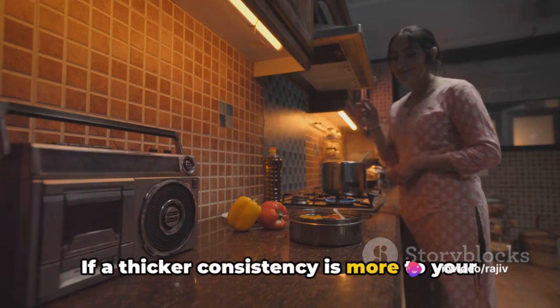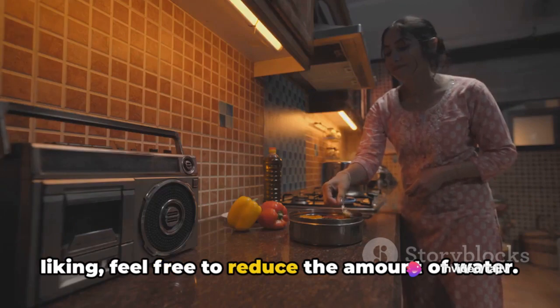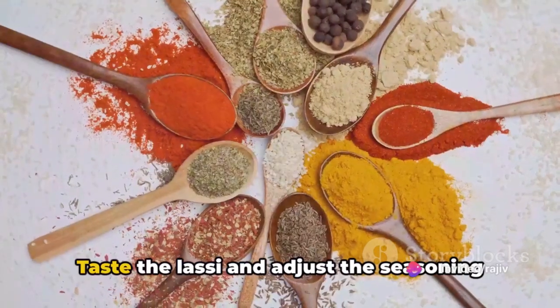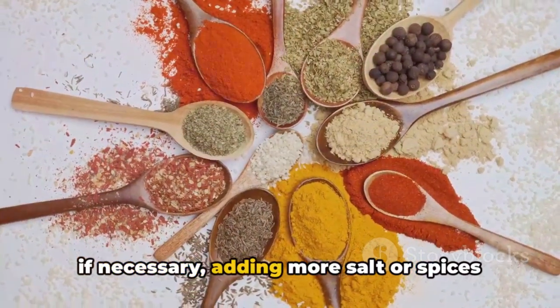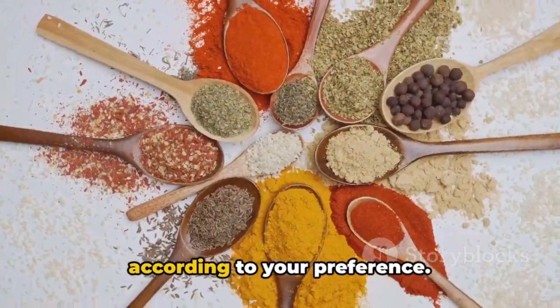If a thicker consistency is more to your liking, feel free to reduce the amount of water. Taste the lassi and adjust the seasoning if necessary, adding more salt or spices according to your preference.